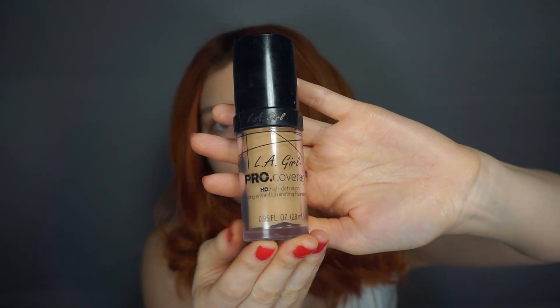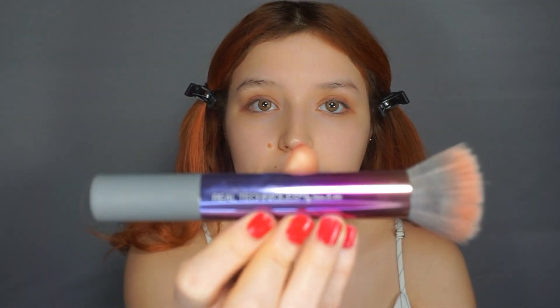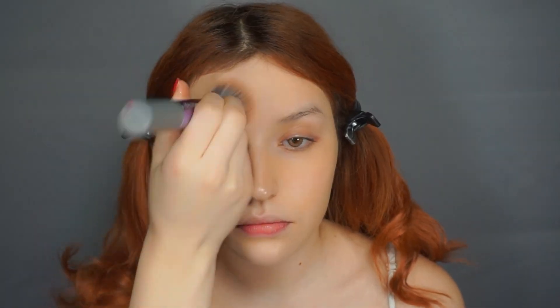For foundation today, I'm going to be using the LA Girl Pro Coverage in the shade Fair. I'm just going to put it right here in the back of my hand. I'm using the Real Techniques stippling brush to stipple on the foundation, and then I'll go with the sponge just to make sure everything's in place and not streaky.